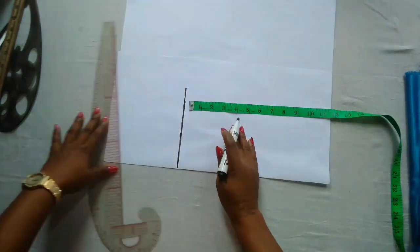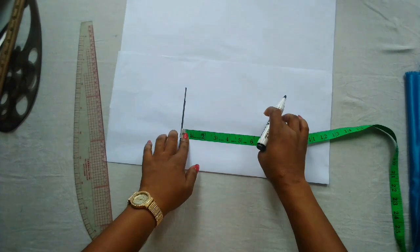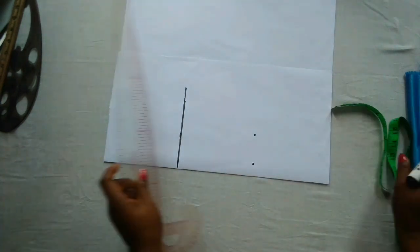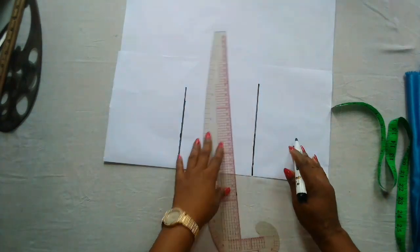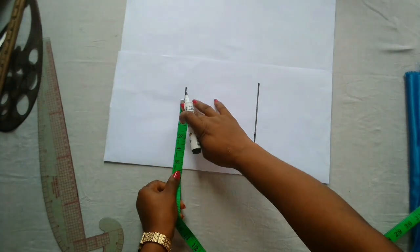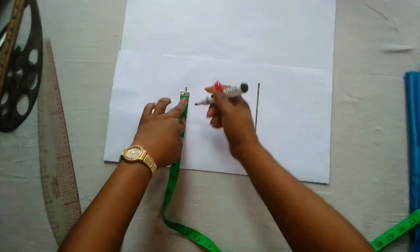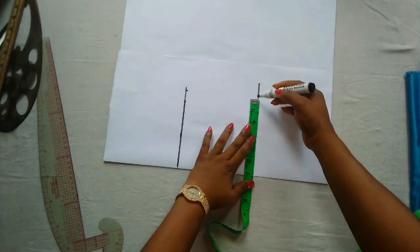The next thing to mark out is the armhole line. The armhole measurement is six inches, which is the shoulder divided by two. I'm going to connect that to a straight line as well. Then I'll mark out the shoulder measurement, which is also six inches here, and I'll mark out the same on the armhole line and then connect the points.